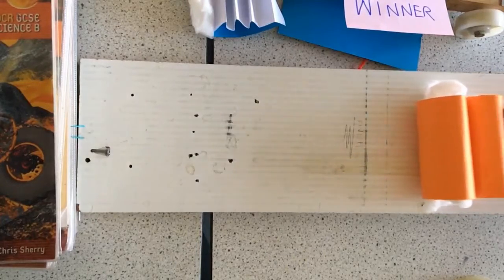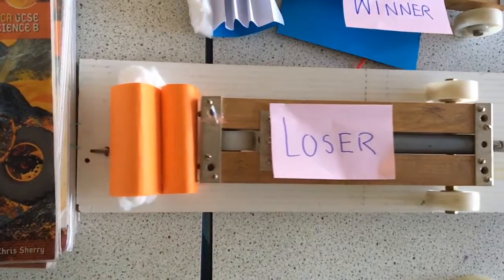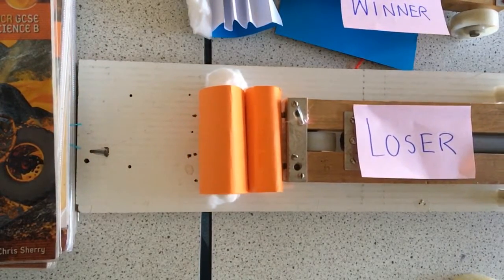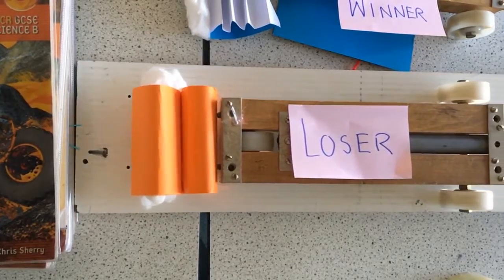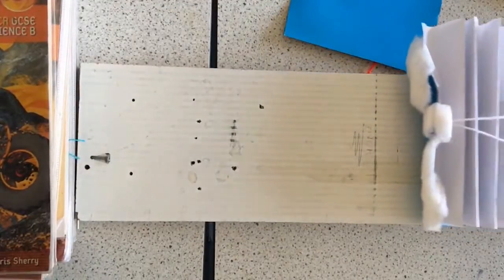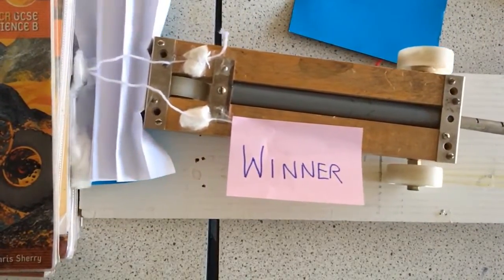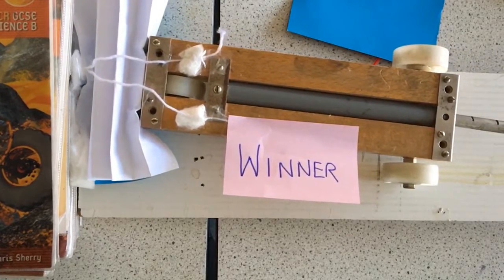Now this one lost because, in actual fact, the change in momentum was greater. It did quite a good job of actually crumpling, but because it pushed the trolley off backwards, it actually meant that the change in momentum was doubled. This one was good because it crumples and stays deformed, and that is exactly like a real crumple zone.